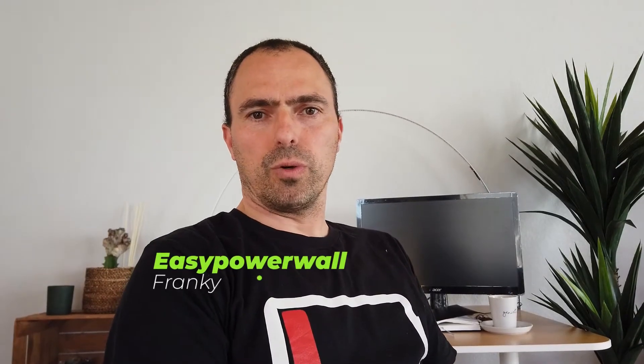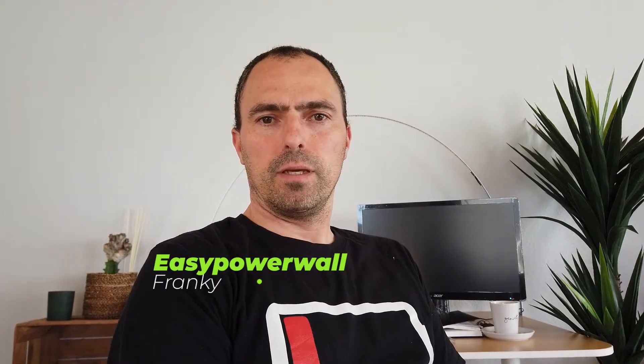Hi, this is Frankie from easypowerwall.com. Thanks for checking in. In the last few weeks I received many questions about the whole setup, so in this video I won't go in depth about a specific part — instead I'll show you the whole station, the whole setup. I'll post a link to all parts I used to build this powerwall. Enjoy the video.